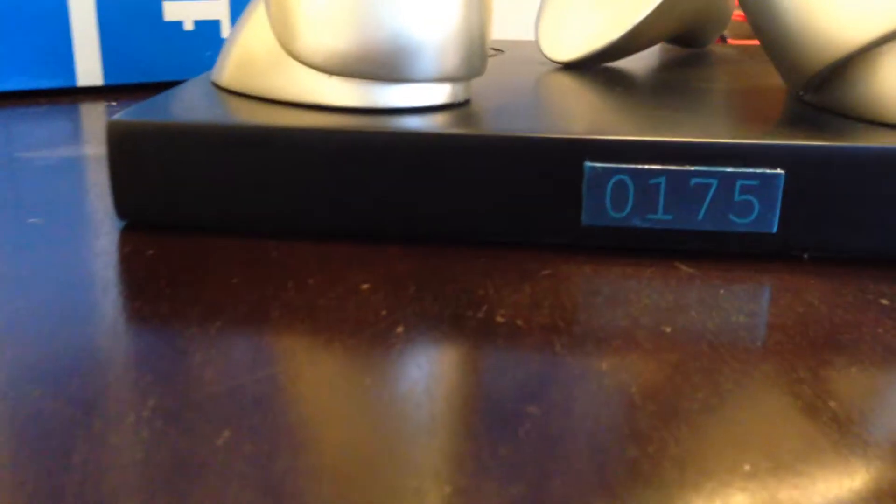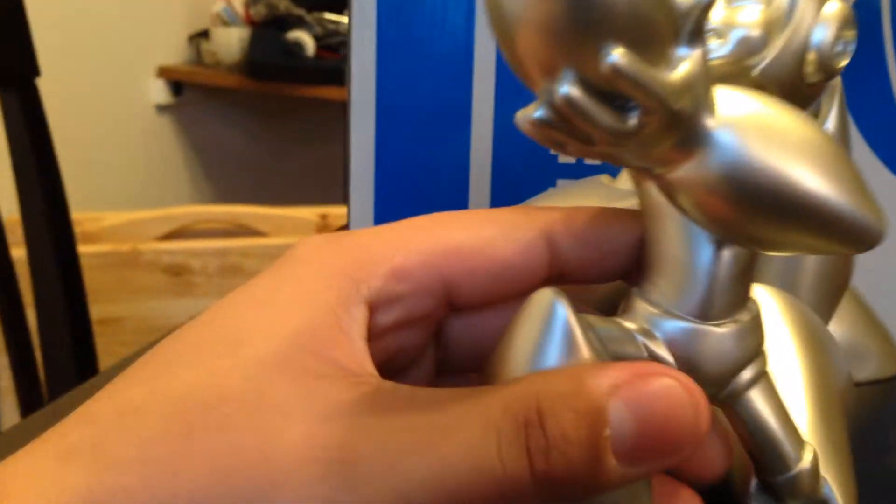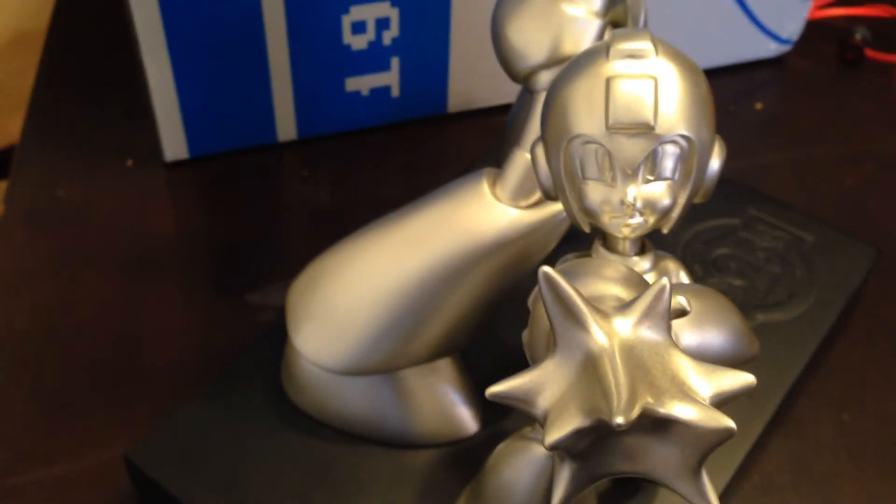Can we get a better look of the number? Yes, there we go. That's going to wrap it up here. Let's get a better look of Mega Man's face — there we go.